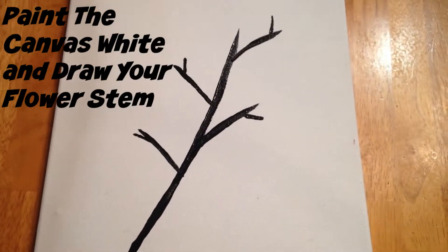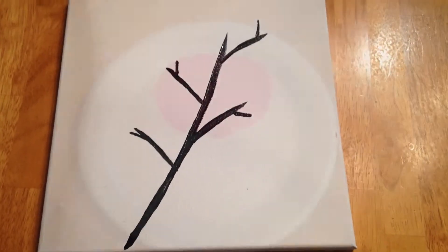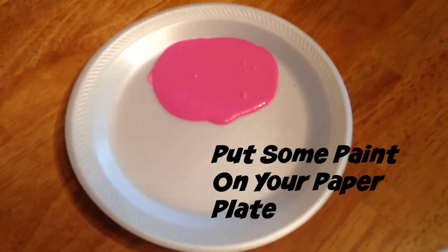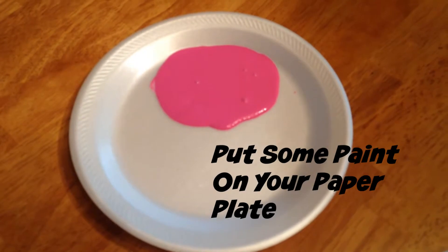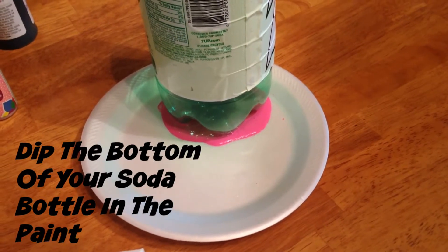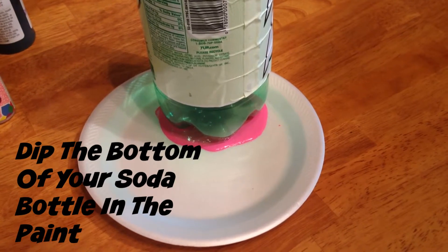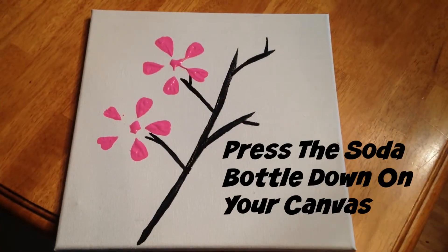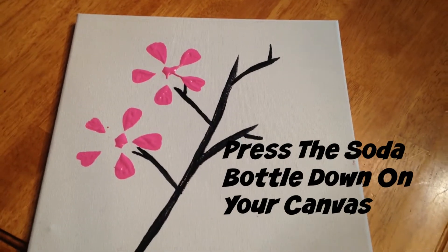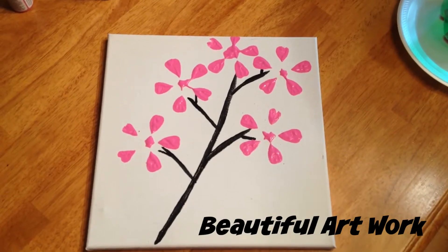Start by painting the stems on your canvas. Then pour some paint in your paper plate. Dip your two-liter bottle of soda in your paint, then start stamping on your canvas. Make flowers at the end of every branch that you drew.